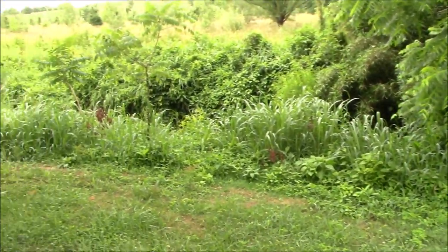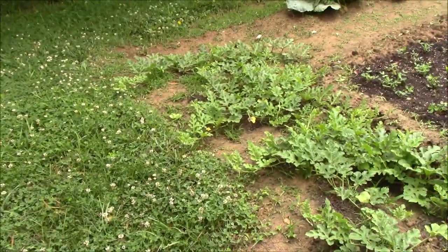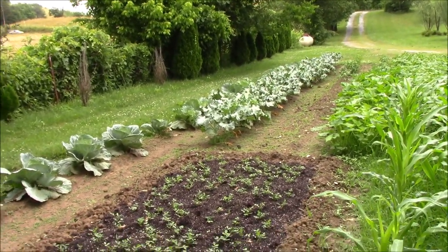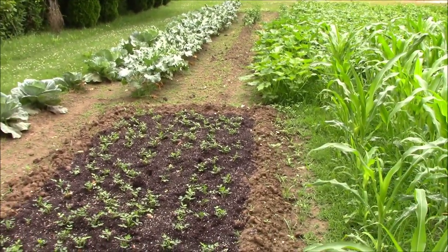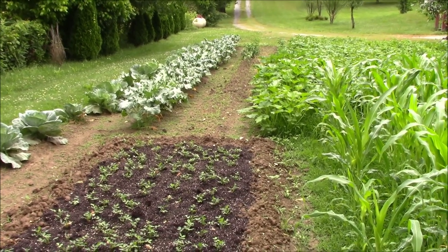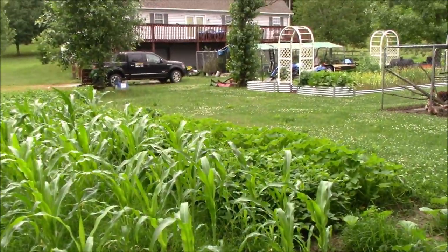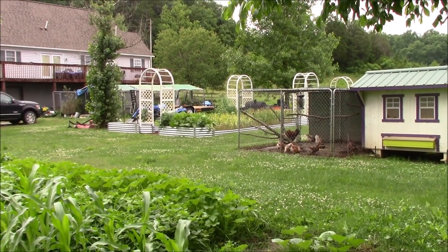Our little watermelons off the end are doing really good — the creek is right back here and they've got about 15 feet or so they can run out there. That picks up the end of the cabbage row there and onto the broccoli. Right up there off the top right corner of the peanuts is that squash I keep talking about — just yellow summer squash but we're looking forward to getting it on. There's the house and there's the chicken coops, and we're going to head right up there to the raised bed garden next.